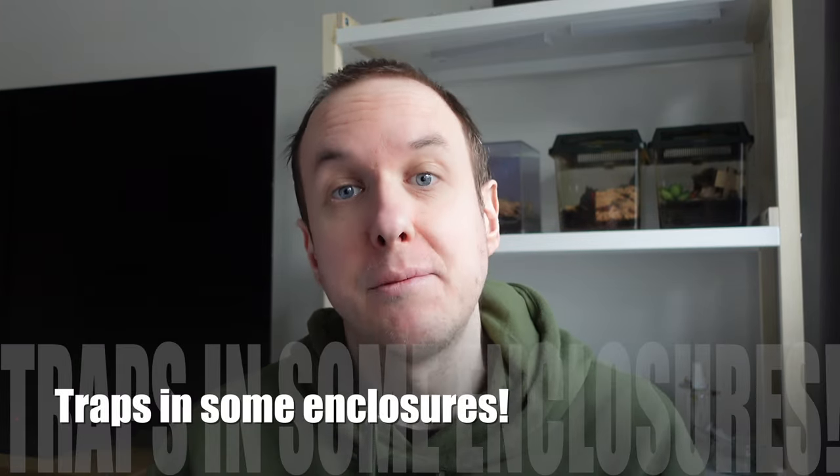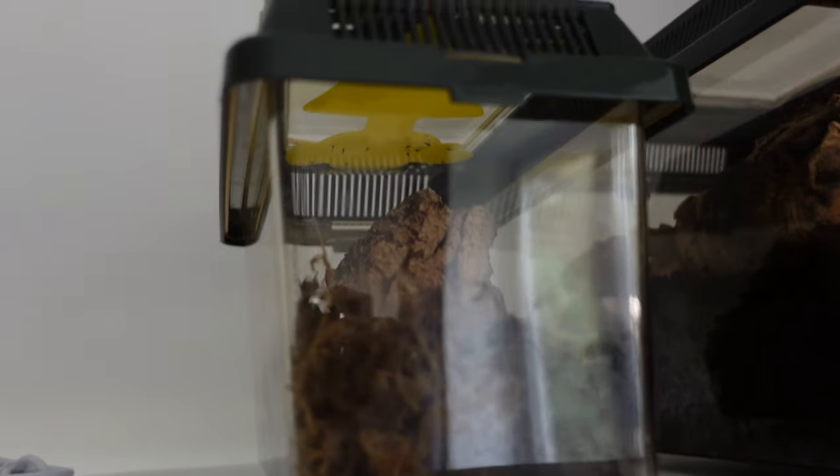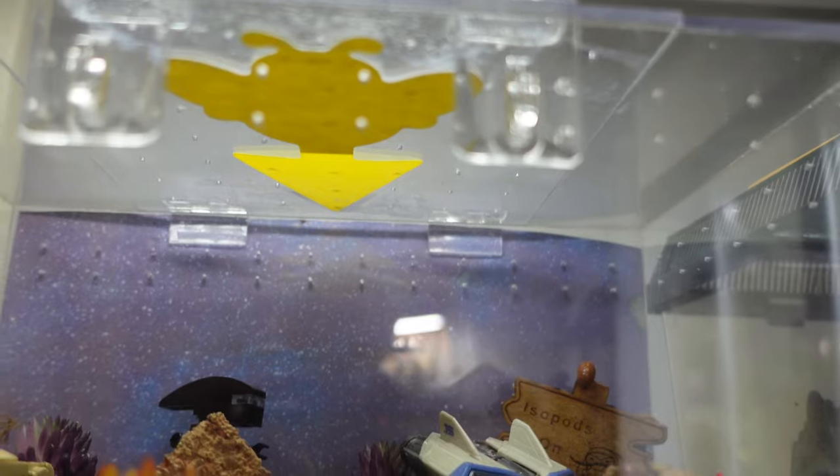You can put these traps in some enclosures. Lots of people sellotape them to the ceilings of their isopod enclosures. It's very important not to do this if you have a jumping spider or any sort of invert or creature that's going to go towards the ceiling. But in things like isopods, it's completely safe because your isopods will never go up there. You can sellotape them to the ceiling and the fungus gnats will come out and go straight there, gravitated towards them. So it's a very effective way of catching them in enclosures that do not have invert pets that go up there.